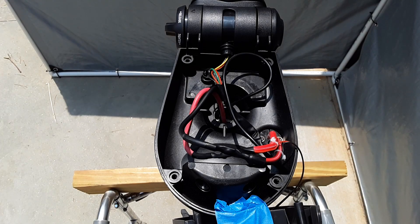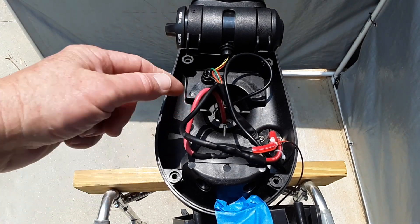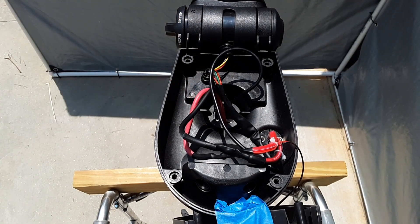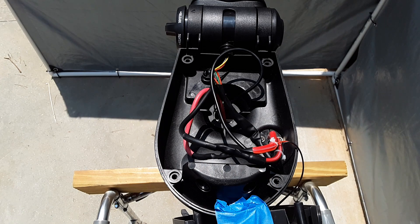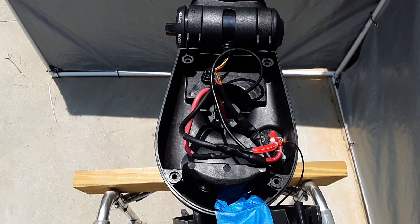The next thing I need to do is, with these three sets of wires — the negative, the positive, and then this set of wires that are coming out of the interior of the shaft of the motor — there's some shrink wrap here that I need to remove so I can figure out how to disconnect those. And of course, I'm going to mark everything to make sure I remember where everything goes. Once I've done that, I can remove the bolt that's in the side of the shaft holding the head unit on and go ahead and remove the whole thing.